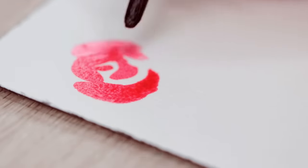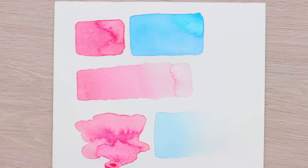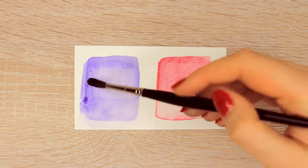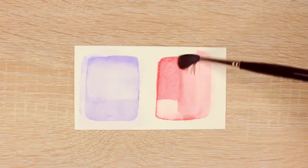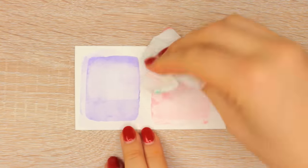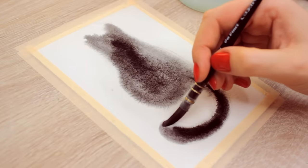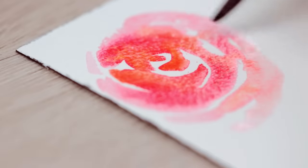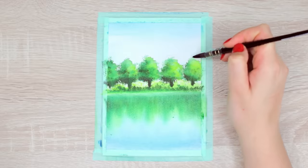Watercolors also dry slowly and vibrant, and when they do, they can dry evenly or more textured depending on what paint, paper, and technique you're using. Since watercolors are water-soluble, you can reactivate the paint and lift it off with a tissue paper, but how well you can do that depends on the pigments and the paper you're using. You can also use lots of other watercolor techniques to create different effects that have a more spontaneous feel, or you can create something more detailed in your illustrations.